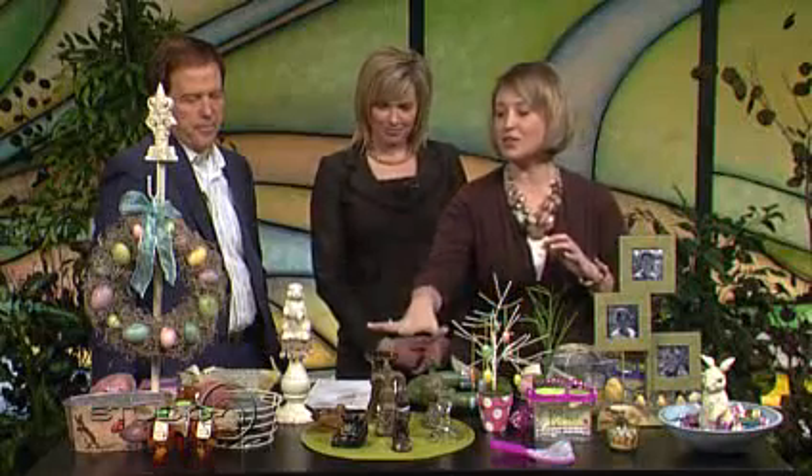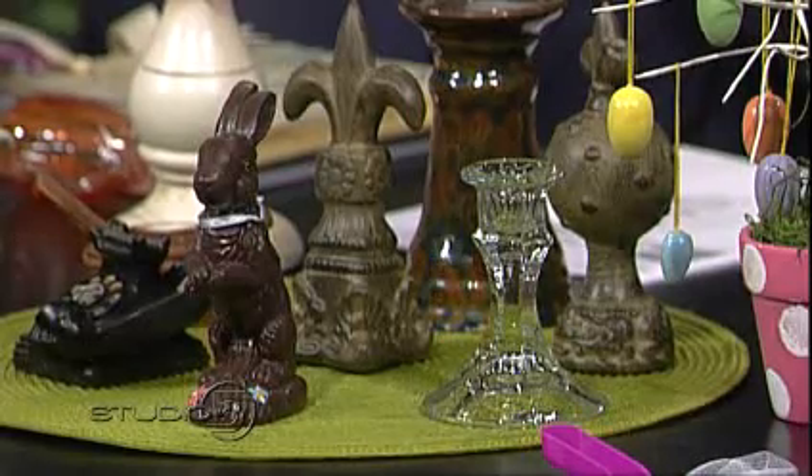The first thing I wanted to talk about is what I call toppers. This little section right here is toppers — what I mean by that is they're great little pieces that you can add to just so many different crafts.